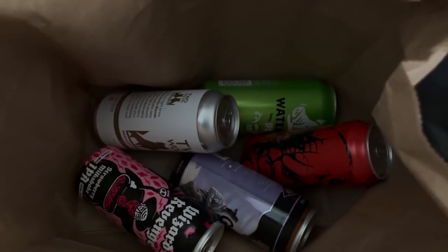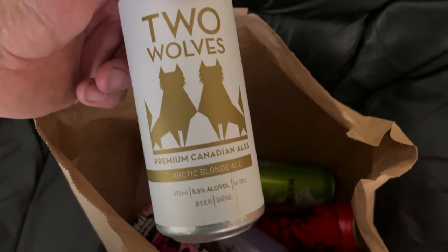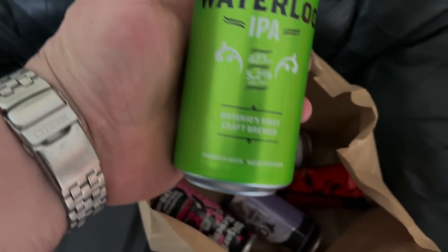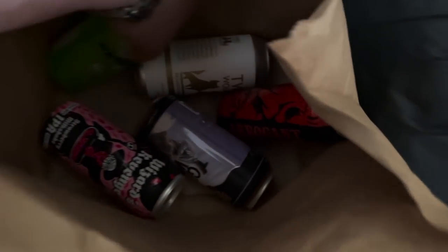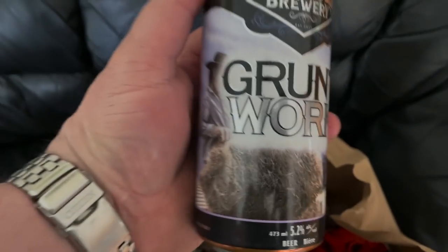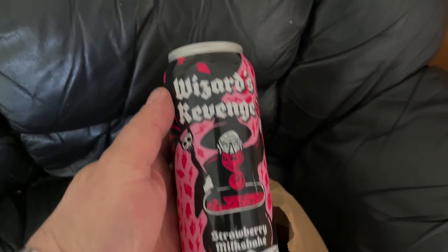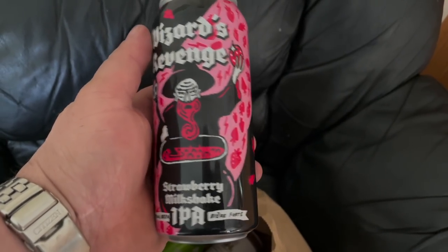Just getting ready to head to Fedora's for his birthday. These are the beers I got him: Two Wolves Arctic Blonde Ale, Waterloo IPA, Hard Knocks Brewery Grunt Work, Arrogant Bastard Ale, and Wizard's Revenge Strawberry Milkshake IPA.